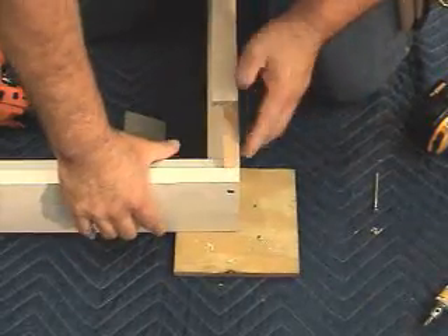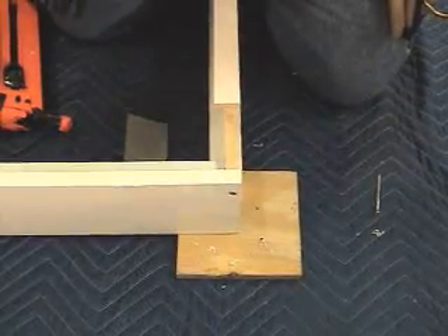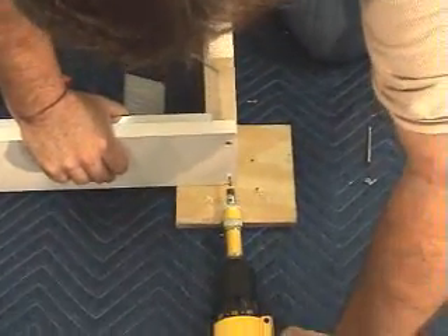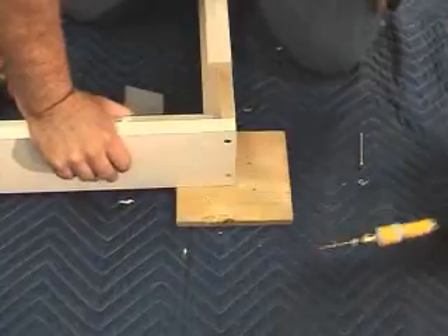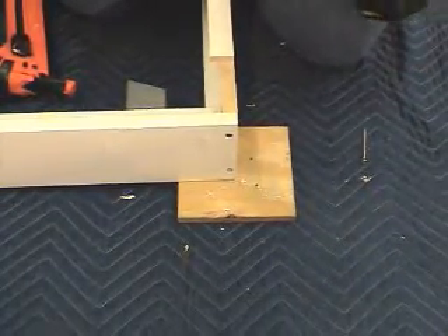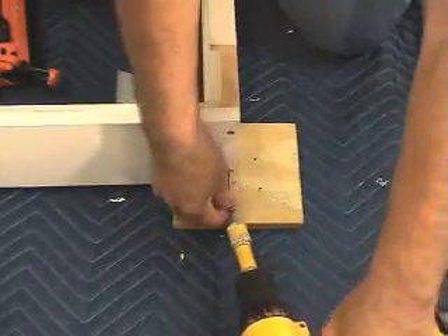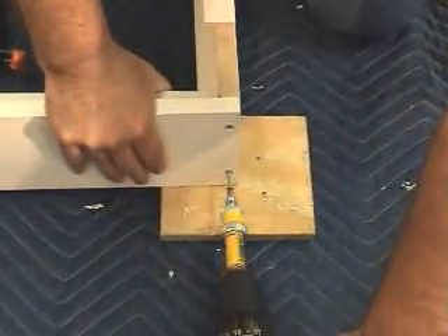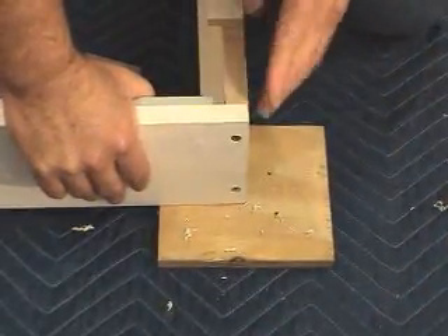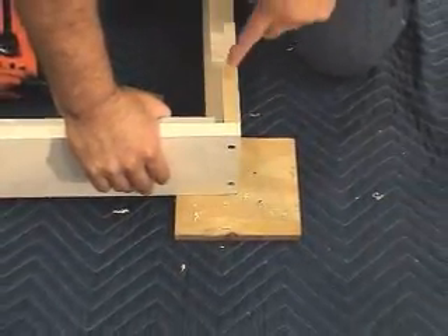Now, with the header and the leg flush, we can do the bottom. We'll go ahead and insert the drill and pre-drill another hole. Now that the hole is pre-drilled, we can insert the other screw. Once the screw is inserted, we double check to make sure it's flush on both sides. And that's how we would install the header to the box-out leg.